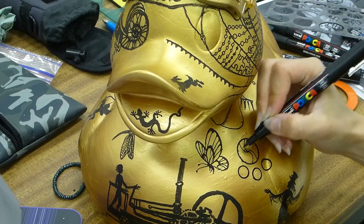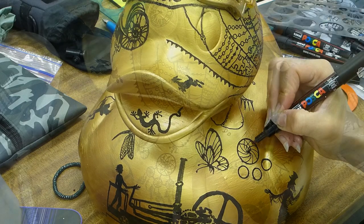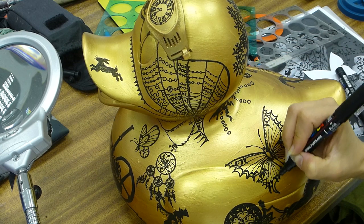Symbols such as the dreamcatcher and butterflies evoke meaningful associations of dreams and aspirations, transformation and rebirth. The butterfly is also the symbol of the Jane Sargent Foundation, which works to support people with cancer locally.